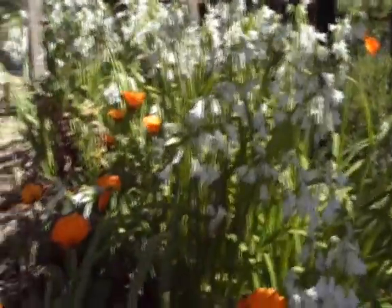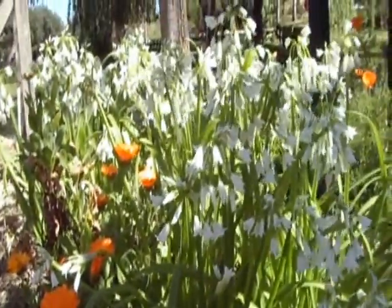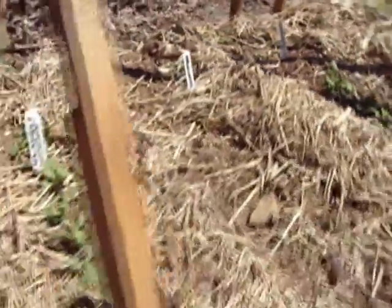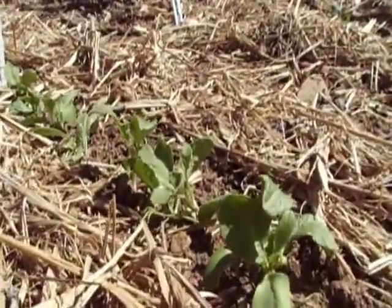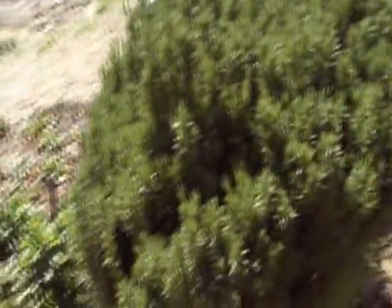Look at these wee little flowers — calendula. Delicious, but don't eat them. Look at these beautiful daffodils. Got some baby little radishes, turnips, carrots, oregano, broccoli, the rosemary bush, and a nice bed of strawberries.